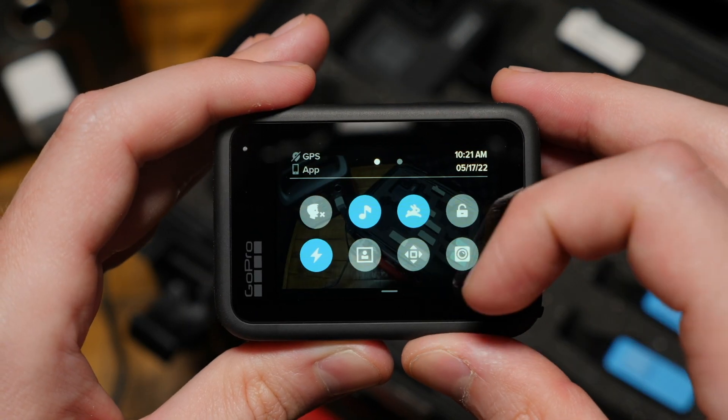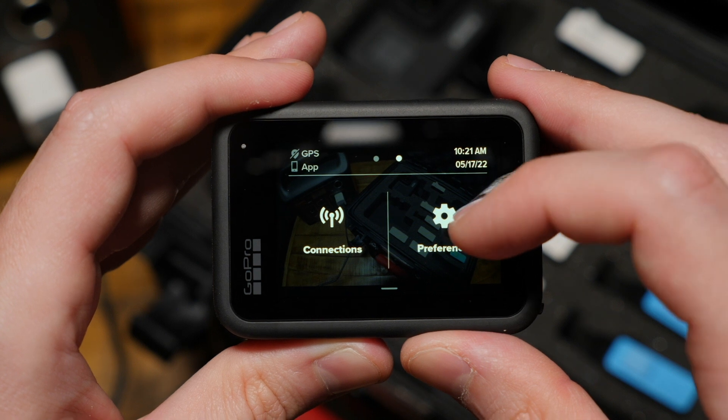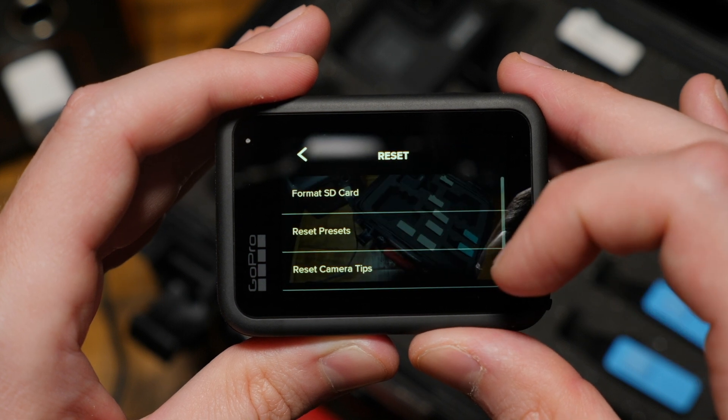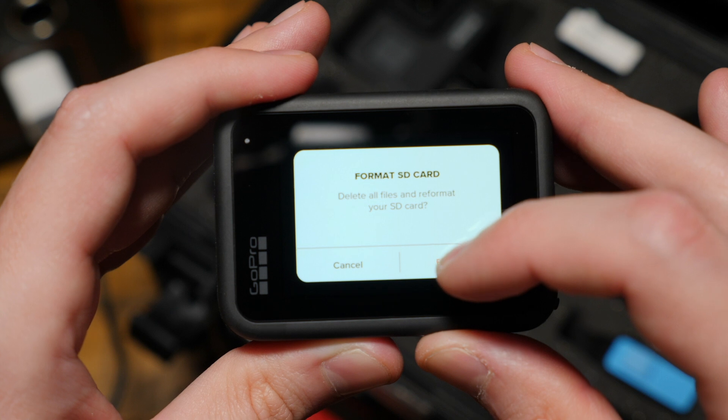First turn on the camera, swipe down from the top of the screen, then swipe over to preferences. Now scroll all the way to the bottom and select reset and select format SD card, then choose format.